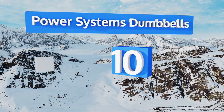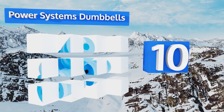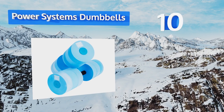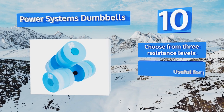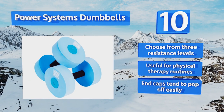Starting off our list at number 10, made from non-abrasive closed cell EVA foam, the Power System's dumbbells won't scratch or irritate your skin. Their cushioned handles are comfortable to hold and they're light enough to pack up and take with you on the go. You can choose from three resistance levels and they're useful for physical therapy routines.